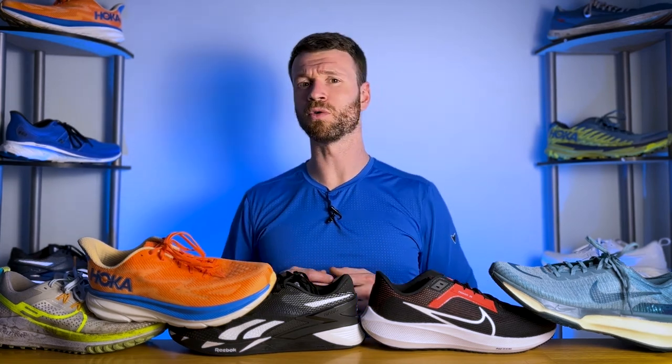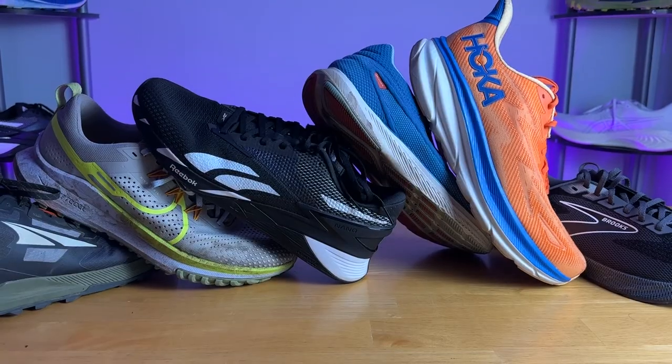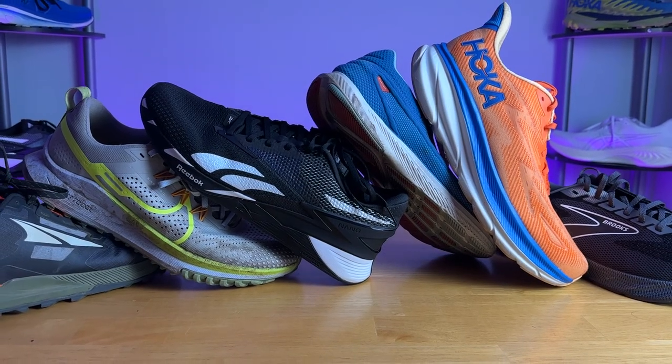I hope you found this video helpful. This is a high-level, basic overview of all the different kinds of shoe options available for your running and exercise needs. As always, I recommend getting into your local Roadrunner Sports or run specialty store so they can fit and size you properly and walk you through all the different options, because there are a ton.